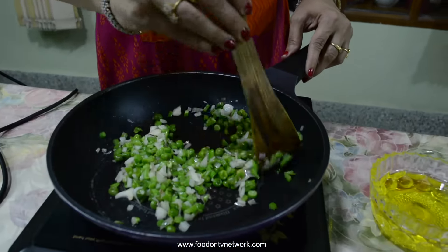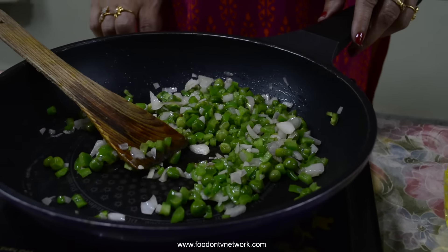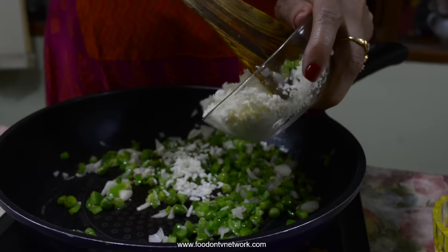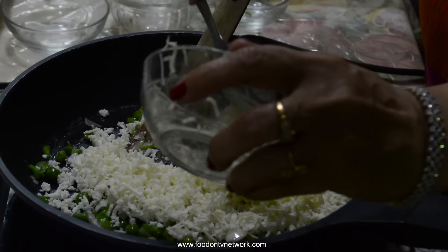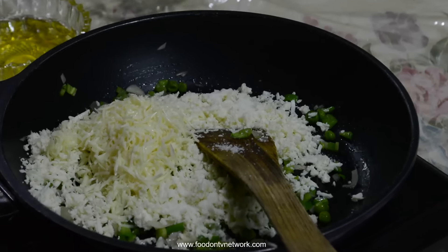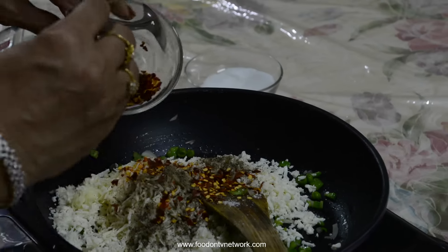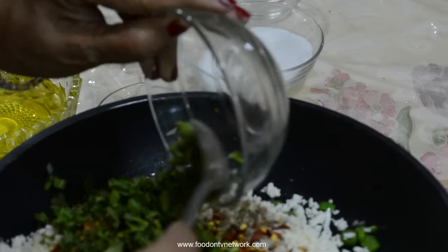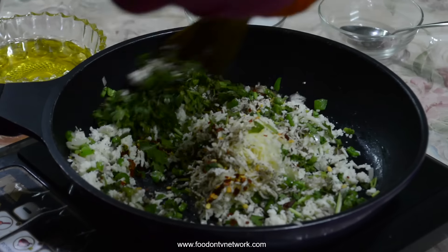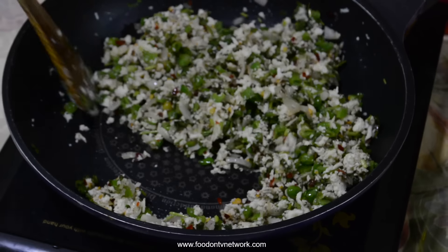Stir it for 1 or 2 minutes because our green peas is already boiled. Now I am turning off the gas. Add paneer. Grated cheese, 2 tbsp. Little bit of salt because cheese is salty. Pepper powder, chili flakes, coriander leaves. Mix all the ingredients properly. Leave it for 10 to 15 minutes.